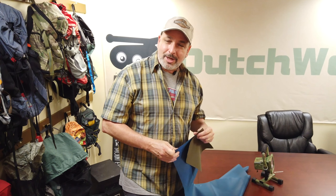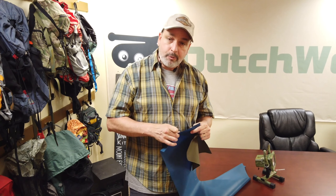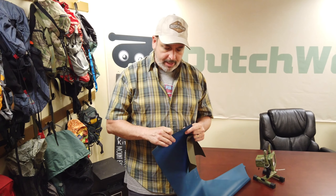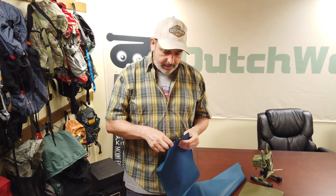Hey everybody, I'm Dutch and I want to show a close-up of my Regeneration. It's a 420 denier fabric — really strong with a tight weave. It has a really high waterproof rating around 5,000, so it makes a really good pack material. What's really amazing about it is it seals up; it's actually self-healing, and it will still retain a high waterproof rating even after you poke it.